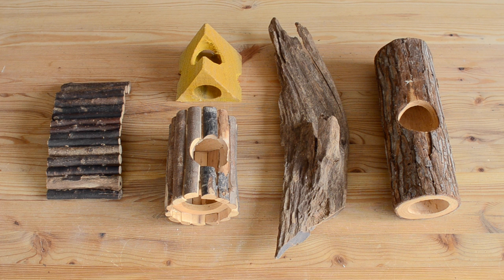Hey guys, today I'm showing you how to sanitize your wooden hamster toys. I'm going to be showing you two different methods, one of which works better for specific toy types.